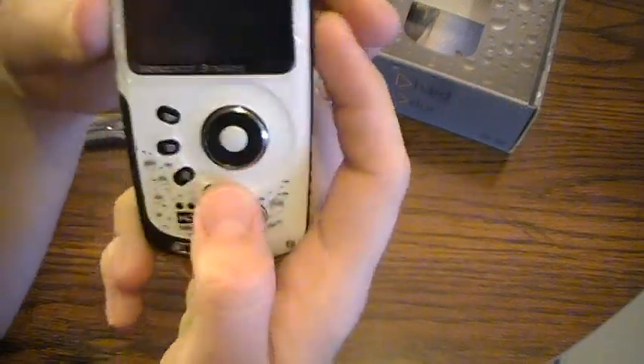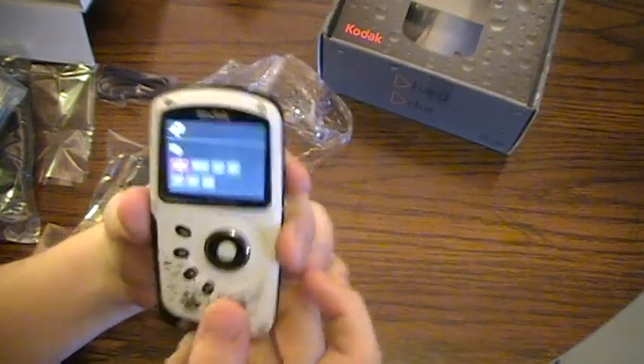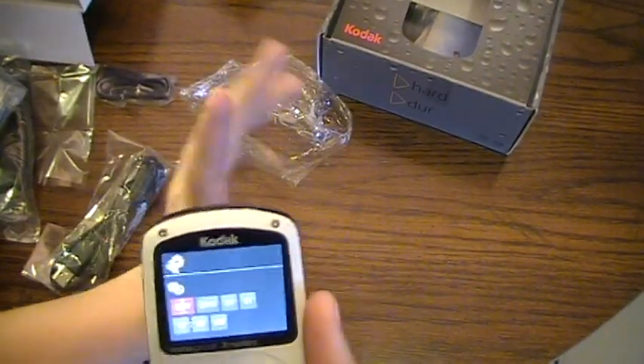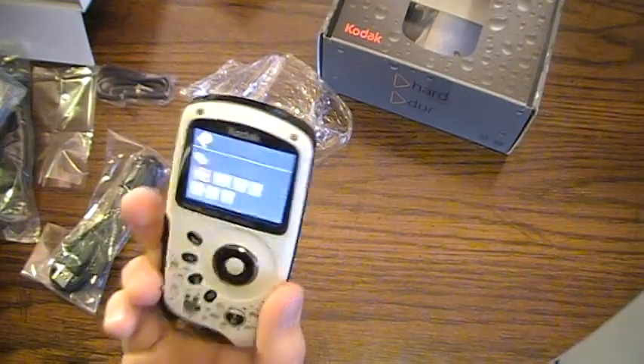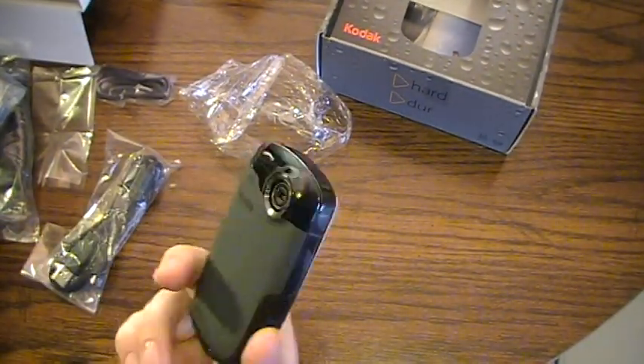Going ahead and putting the battery in to see if we can turn it on. Got it on — just need to go through some settings, set up the date and time. But this is just the unboxing for now. Check back later for the underwater video review and a more in-depth look at the Kodak PlaySport. Thanks for watching, and subscribe.